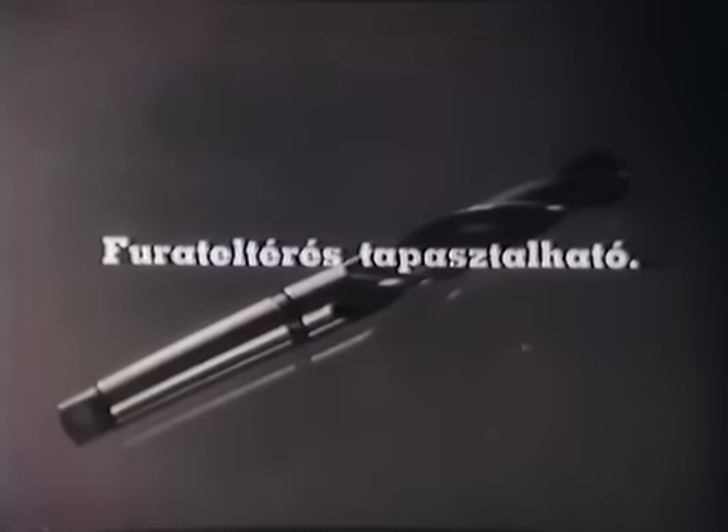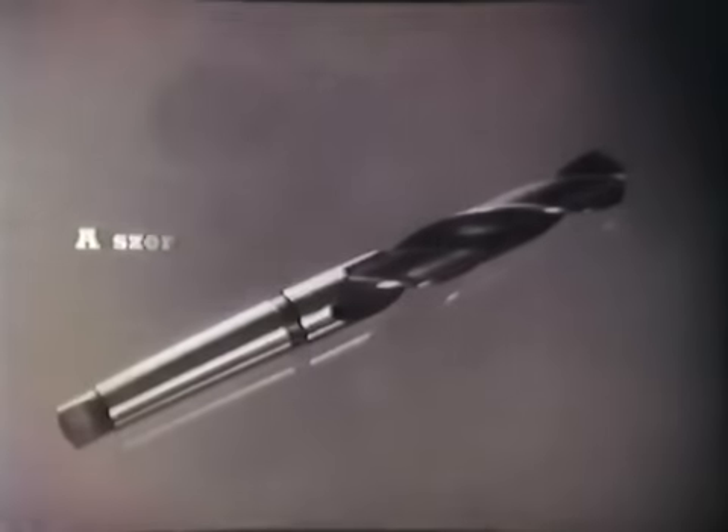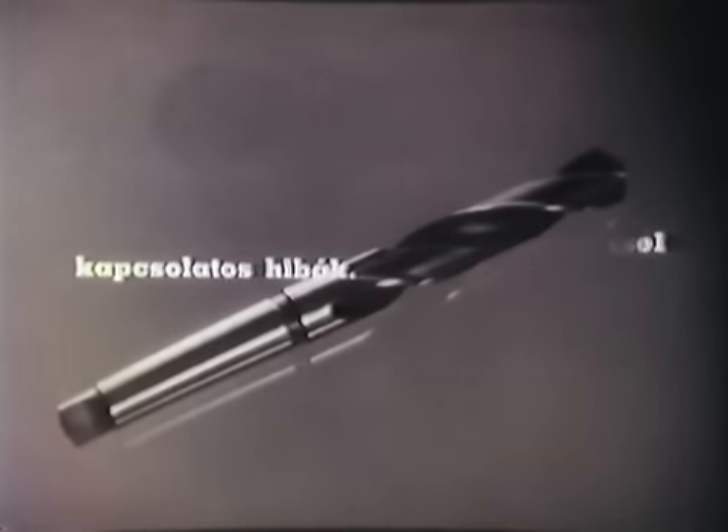A fúrási hibák közé sorolható az az eset is, amikor furateltérés tapasztalható. Ez a hiba adódhat abból, hogy a furat középpontja félre van pontozva; a pontozást mindenkor gondosan kell elvégezni. A furateltérést okozhatja a nem szakszerűen előkészített központfurat is, vagy a süllyesztés berágódása. Ennek elkerülésére megfelelően kell rögzíteni a munkadarabot, módosítani a fordulatszámot és az előtolást, továbbá a fúrót nyomásra kell megköszörülni. Az összefurkált fúrógépasztal onnan adódik, hogy nem ügyeltek a fúró kifutására, vagy nem vették figyelembe a főorsó holtjátékát; ilyenkor az ütközőt be kell állítani, vagy korrigálni kell az orsó hosszirányú mozgását, valamint alátétet kell alkalmazni.